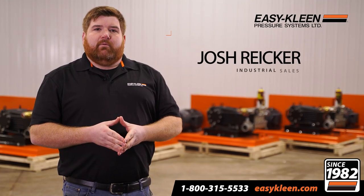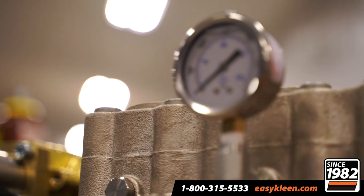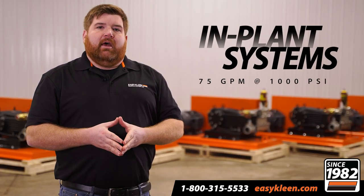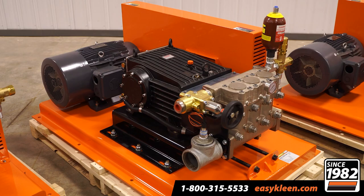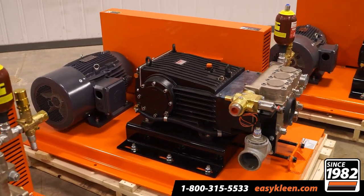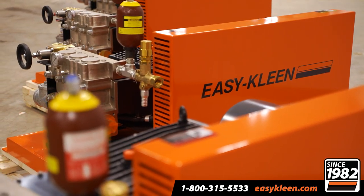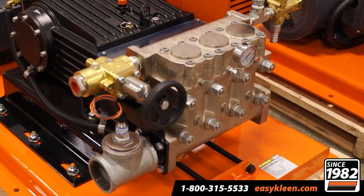Hi, I'm Josh from EZClean. Today we're here with our in-plant systems. The units in the video today are 75 gallons per minute at 1,000 PSI. We have five of these units going to our customer in Atlanta, Canada. They're going into food processing and they go to a crab plant.